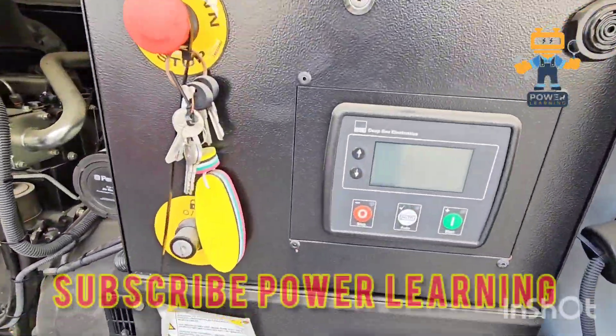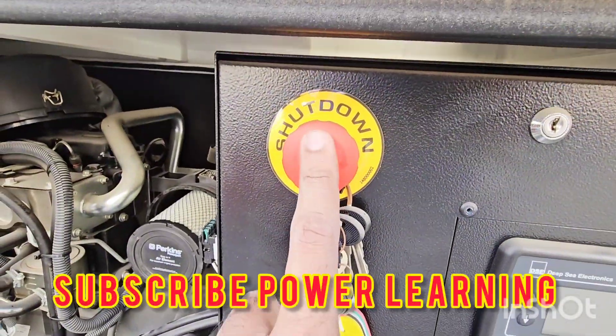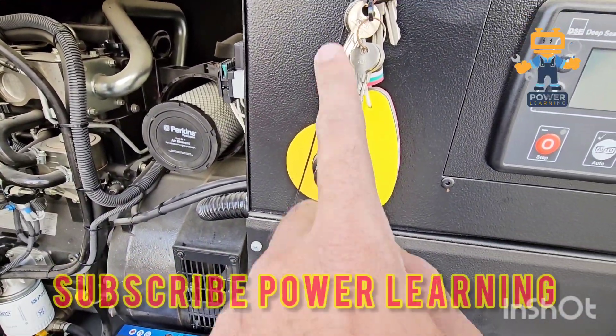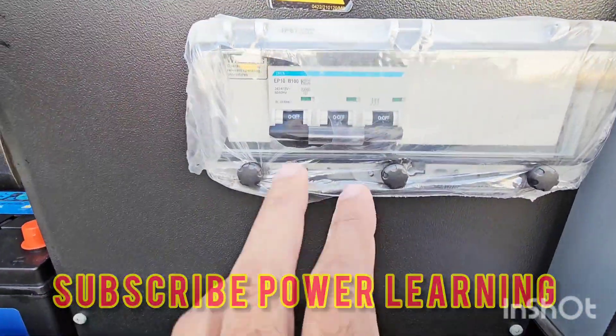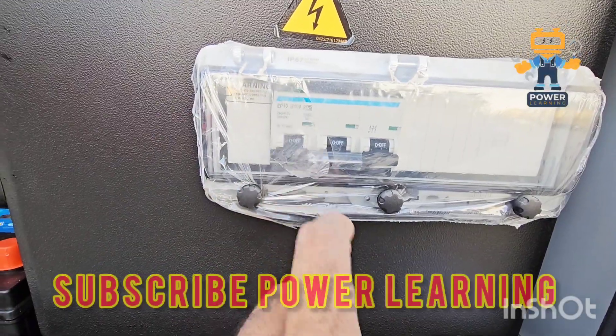This is the Deep Sea controller, model Deep Sea 4520. This is our emergency shutdown, and this is the key switch to turn the panel on. Here we have our main circuit breaker — in this breaker we will connect our power cable to get power into our facility.